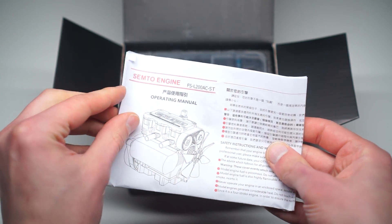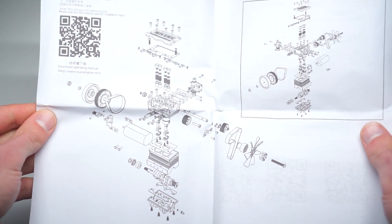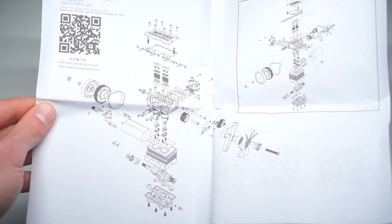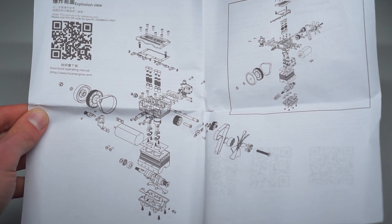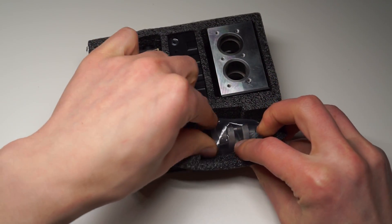Before I start assembly, I have to mention that it arrives with a basic instruction that only provides you with an exploded model of the engine. So you have to download the proper instruction from the website.